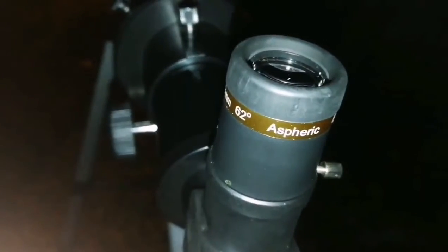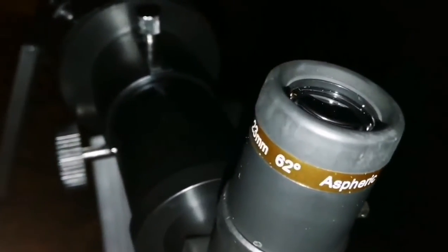This is the Meade refractor 102mm installed on the mount. I'm now using a different eyepiece — this is the 10mm Baader Classic Ortho. The target is the Meade. The Saturn and Jupiter conjunction is happening today — they can get even closer. I'm using the Meade 102mm refractor with the SP1U Aspheric 62-degree 23mm eyepiece.